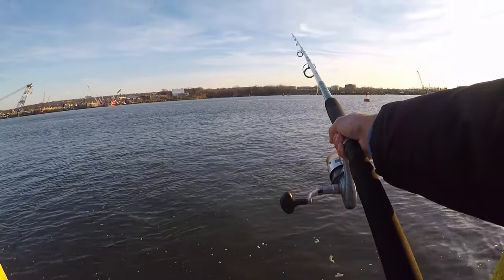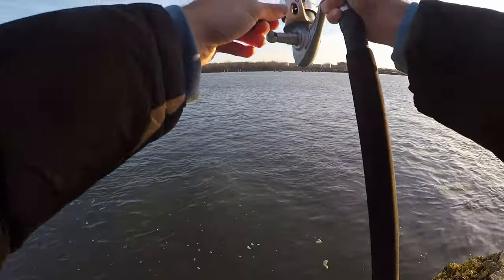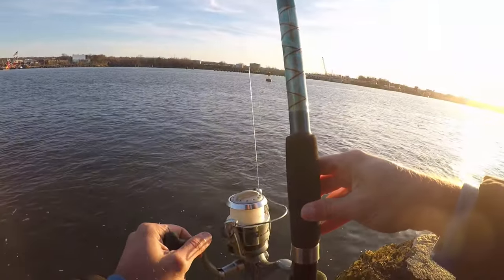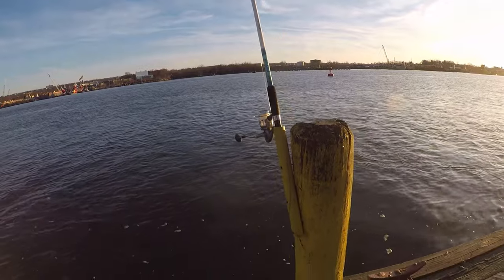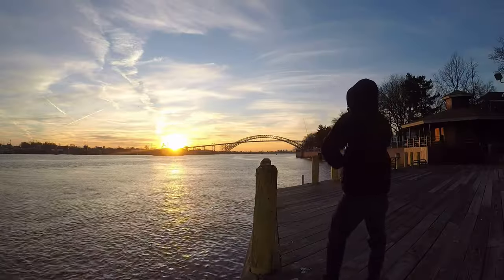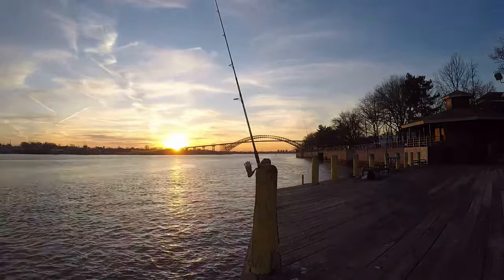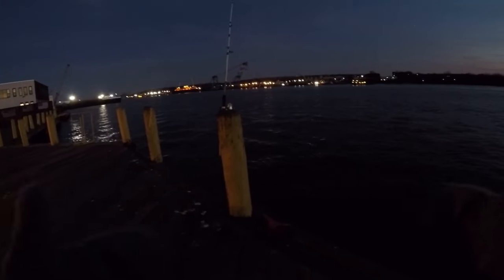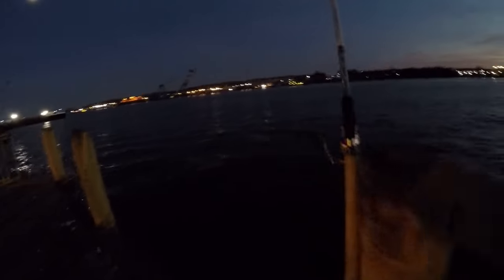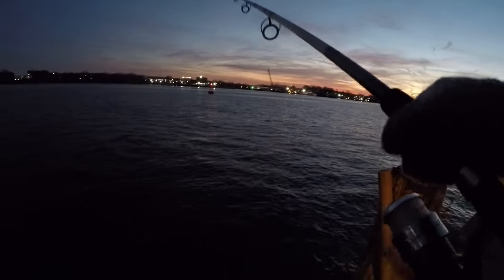I'm not surprised we're getting stripers because they're pretty common over here, but I am surprised we have not gotten any other species of fish. Got about 45 minutes before sunset, so let's hope we get a couple more out of here. Just had another small hit but again there's nothing on here. I've had probably close to 15 of these today but still only caught those three little stripers.